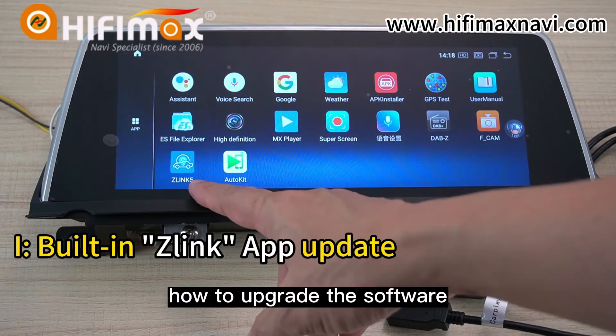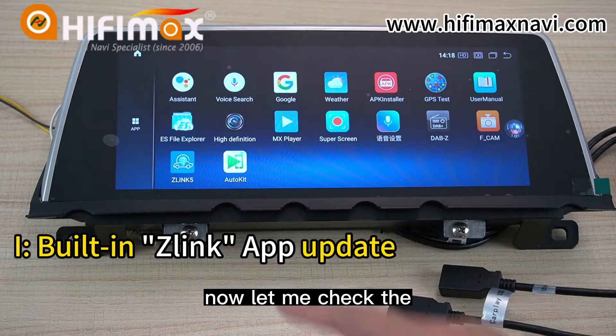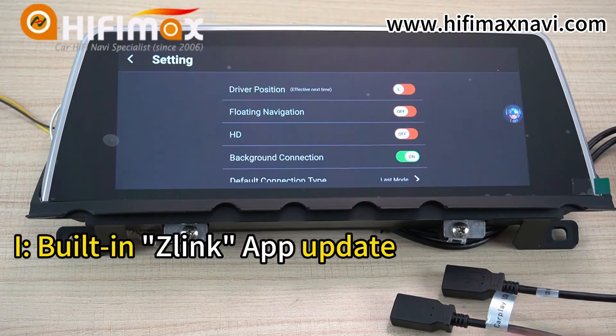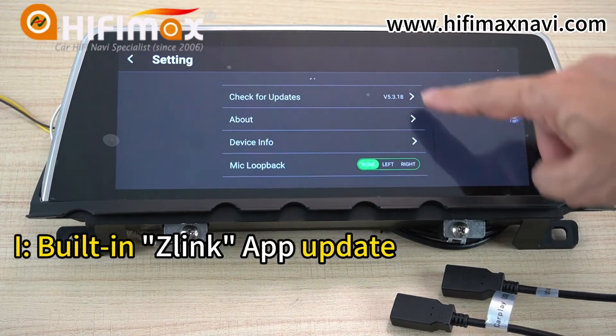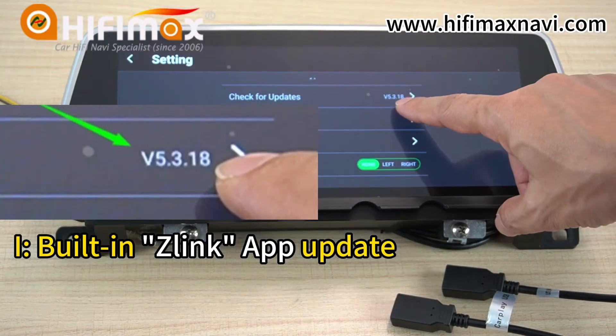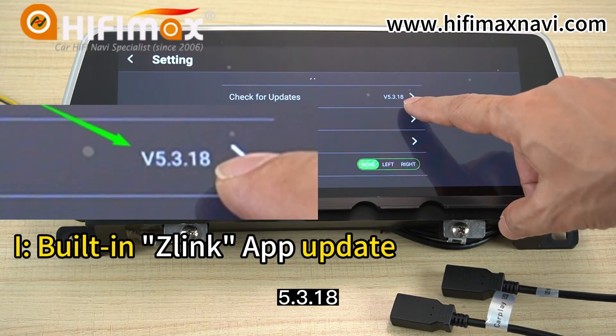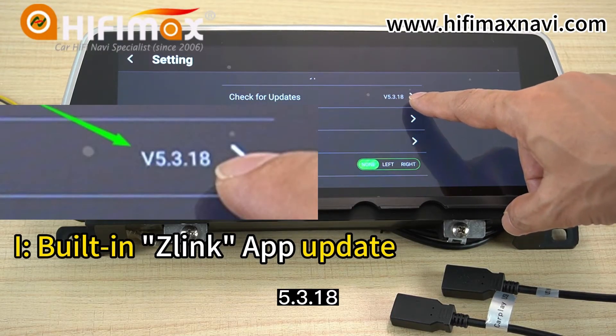How to upgrade the software. Let me check the versions. Click settings. Here is the version — it's 5.3.18 here.